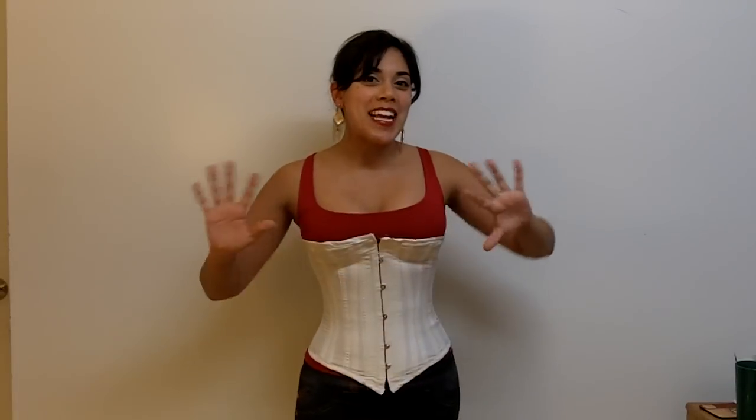Hi everybody! So today we're going to do a case study. Some of you might be looking at the screen right now and saying, 'Lucy, why are you wearing that abomination?' Well, I would like to introduce you to the very first corset I ever made.